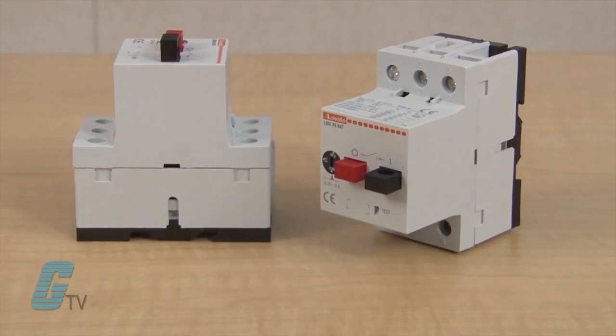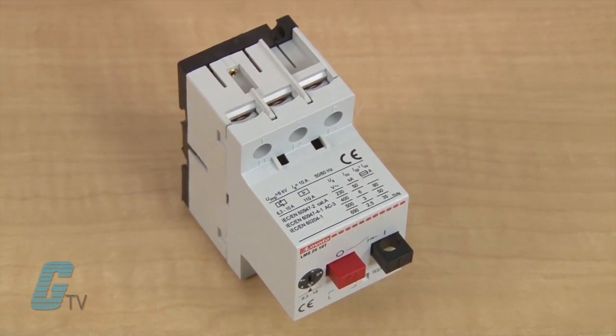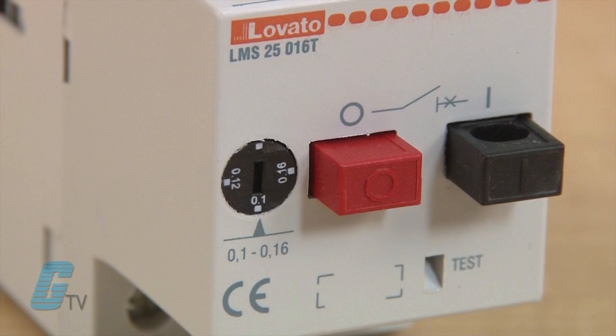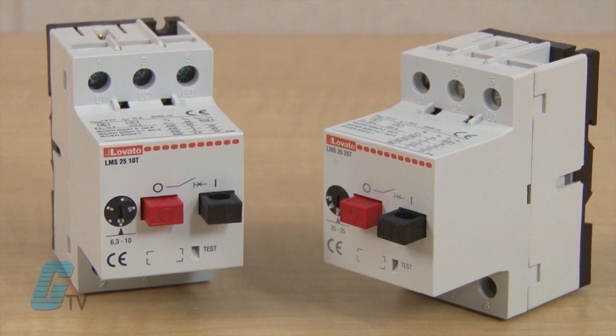The LMS-25 Manual Motor Controller is ideal for controlling small operating machines with units rated up to 25 amps. The releases and auxiliary contacts also make it suitable for more complex uses. They have a thermal trip adjustment that can be set on the front. There are 13 thermal trip adjustment ranges with models rated for as low as 0.1 amps and models as high as 25 amps.